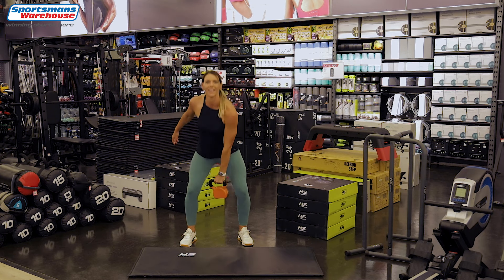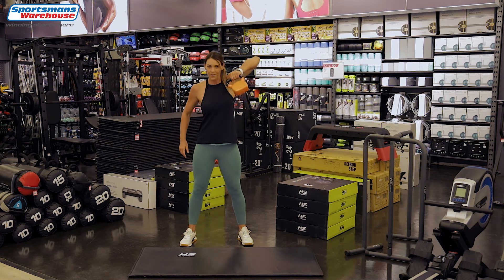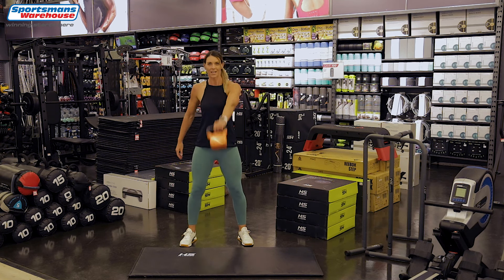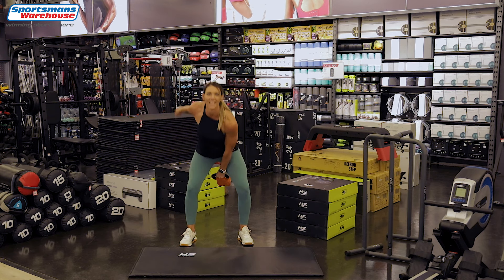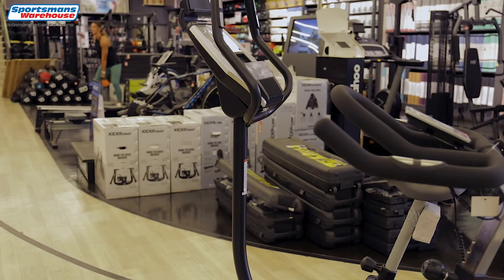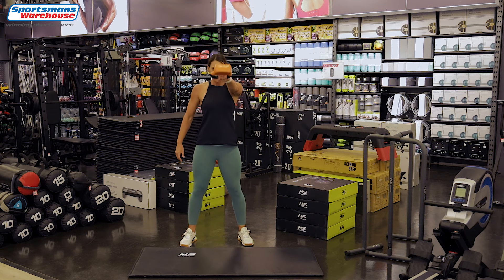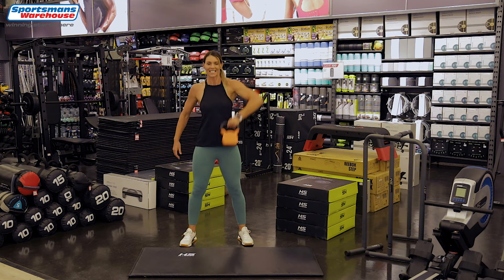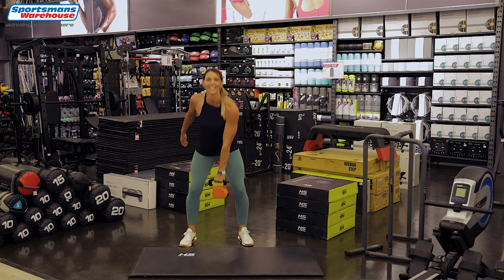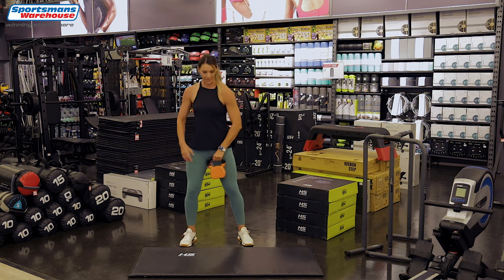One, there we go and up, two. Work those shoulders — three. And swing, four, hold on and up, five. Let's keep going — six, swing, seven, almost there, eight, swing, nine, last one — swing and a high pull. Perfect.